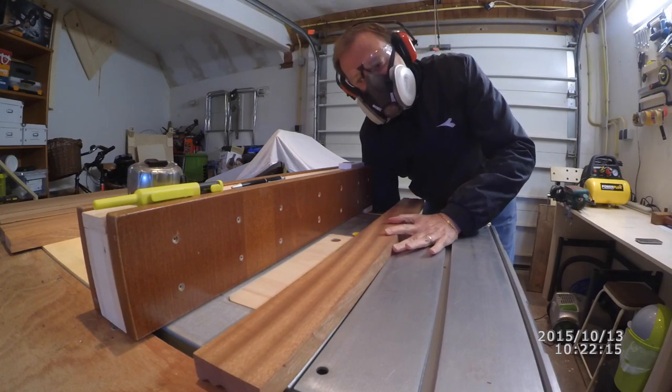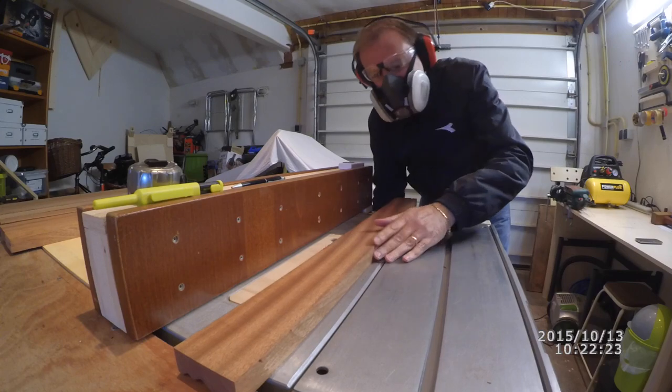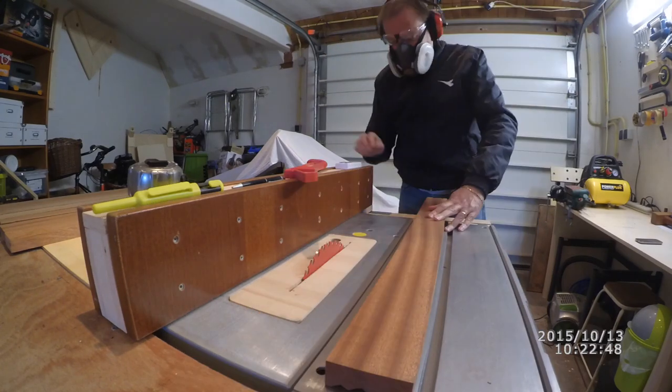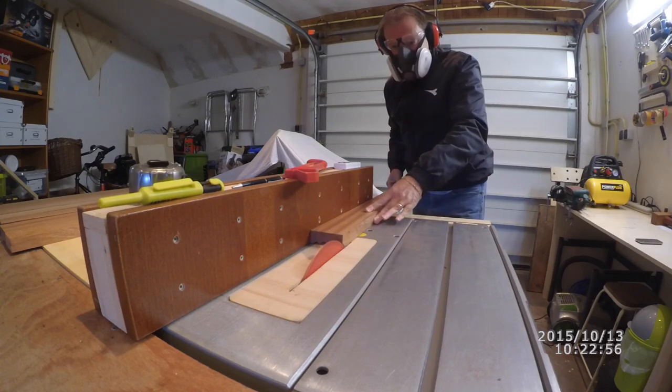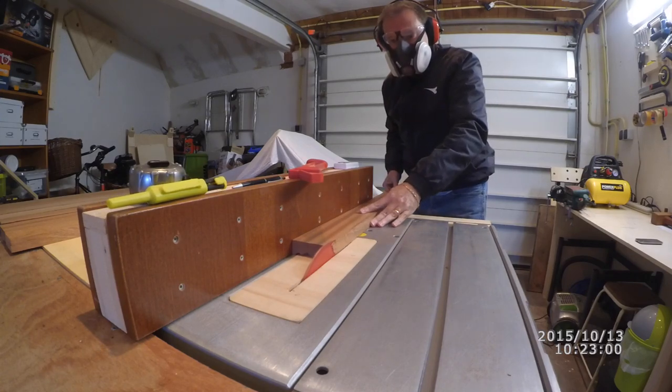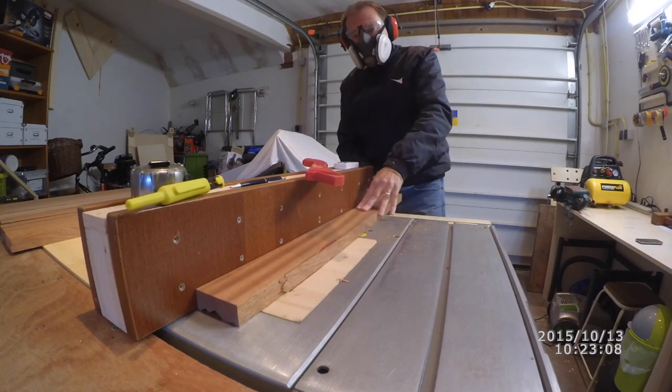Once finished planing, it is time for the last face of the leg, which I will cut using the table saw. I'm adjusting the height of the blade to just a little bit higher than the actual piece and I start passing each of the eight pieces through it.